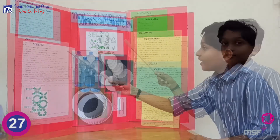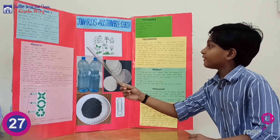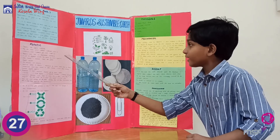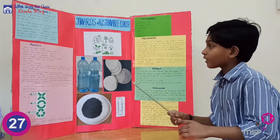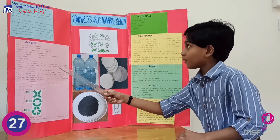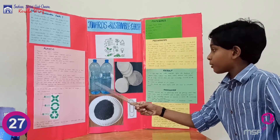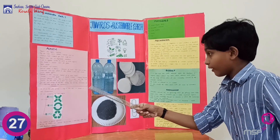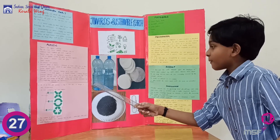Plastics are organic materials made from natural materials such as cellulose, coal, natural gas, salt, and crude oil. Plastic causes air pollution and soil pollution, so it is time to find ways to make them less harmful to our environment.